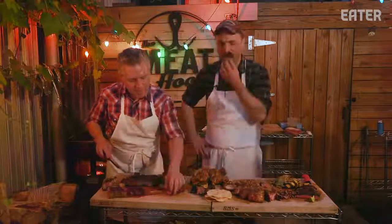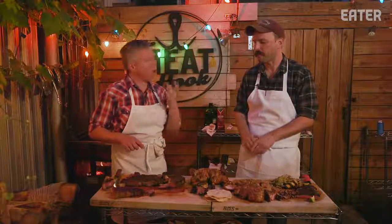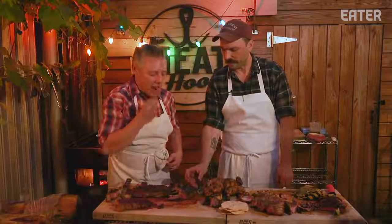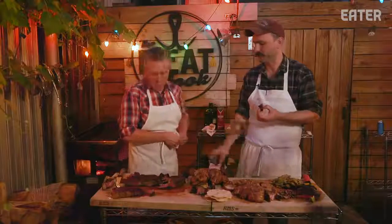Let's try the picanha — holy hell, that's even better than the tri-tip. I think it's more tender. And last but not least, our tenderloin. What's amazing is that a filet that size would cost about $60 just for the filet alone in a restaurant.